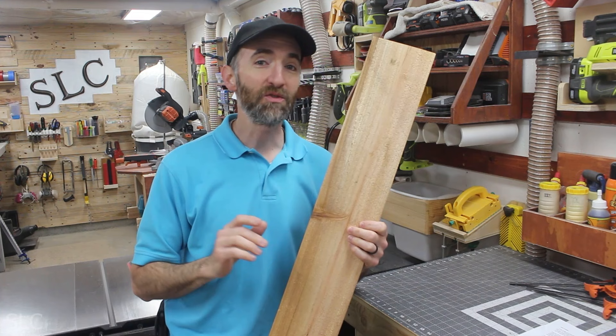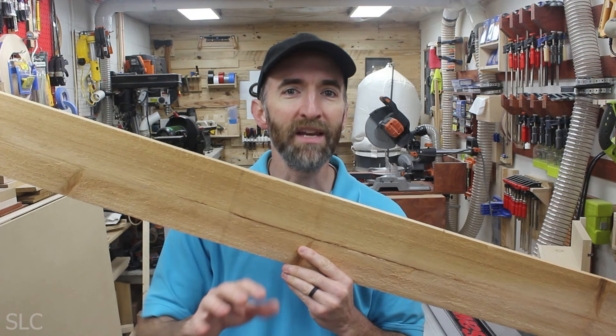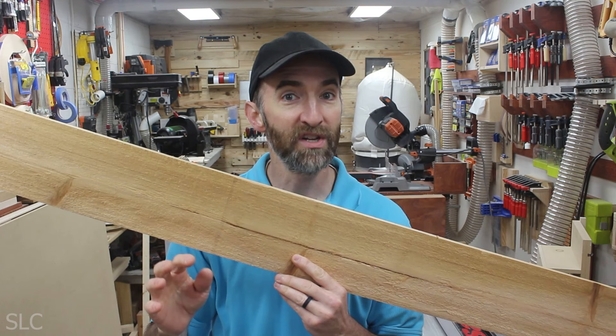One of the best woods for this project is cedar, because it's rot resistant and should last a long time out in the weather. But cedar by itself can be quite expensive, unless you know the hack — look for cedar fence pickets. These are about 6 feet tall, about 5.5 inches wide, and I can pick these up at my store for about $4. When you're picking these up, I strongly suggest rummaging through as many as you can and finding ones with very few knots. Avoid the ones with a lot of big knots.